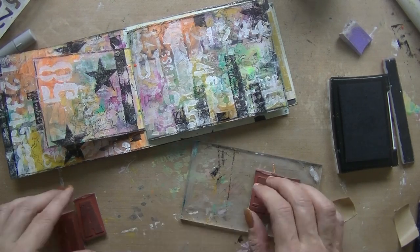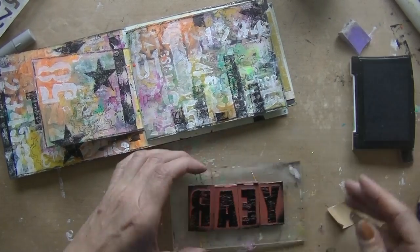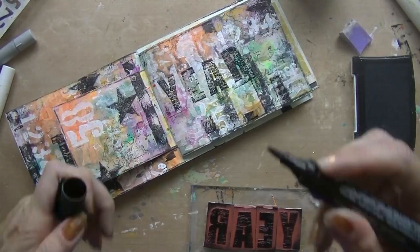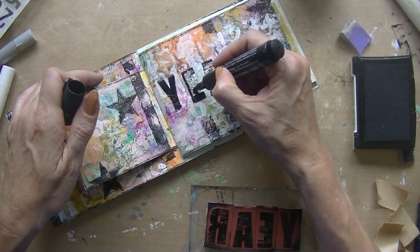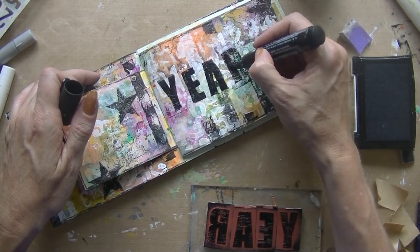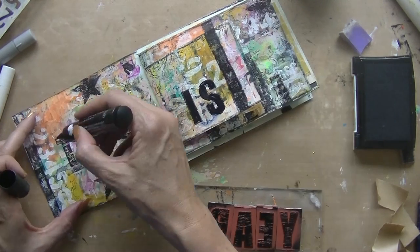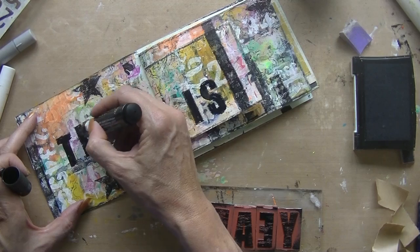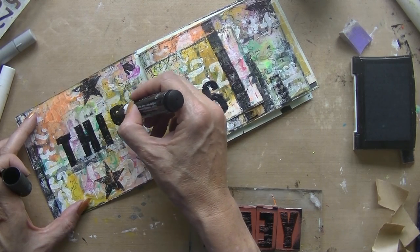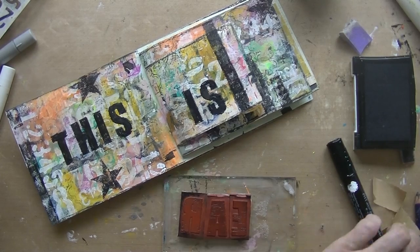I had to think about how to put the letters down on my acrylic block to make sure I did it the right way — not crooked or unreadable. Then going around the letters with my Pitt pen just to emphasize them more and make them stand out.